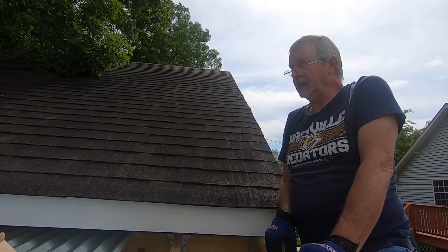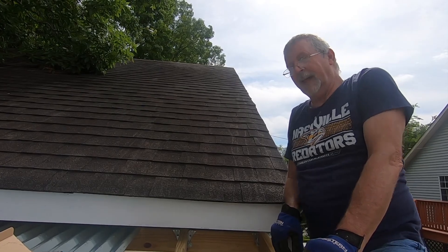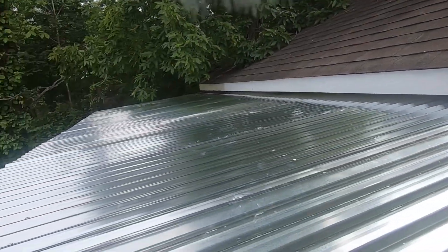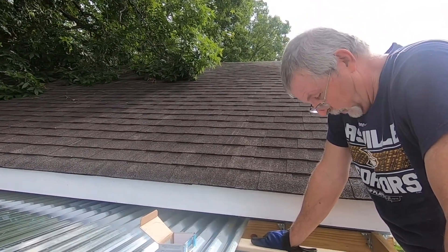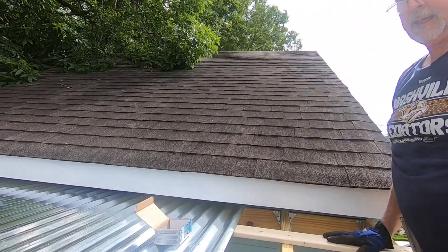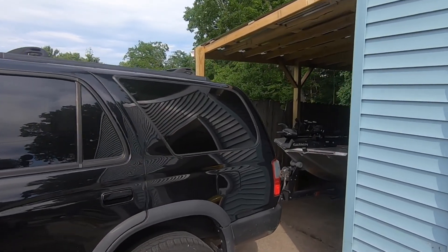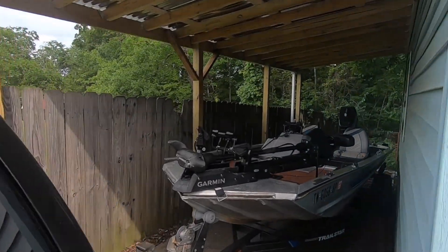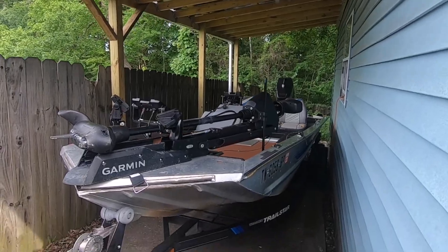Back again. We're about to finish up the roof. As you can see, we mostly got a roof on it. We got one piece to nail down, and one more here, and we're done. The boat's in the she shed. Success. If it fits, we're good to go.